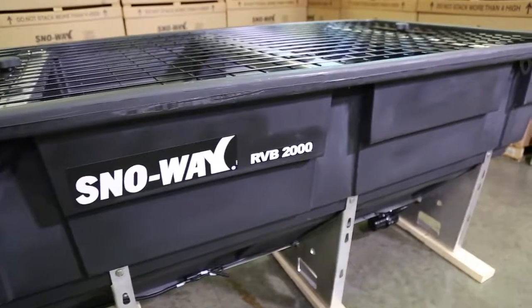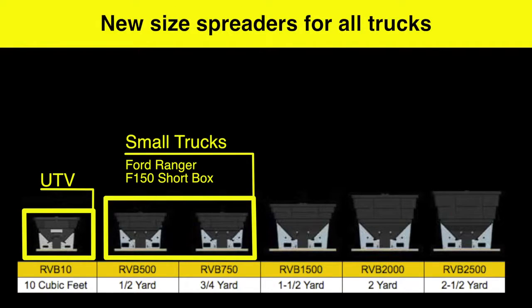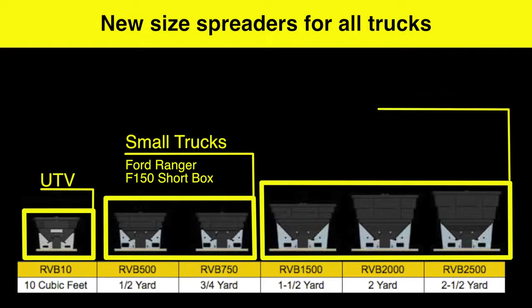These units are available for UTV, our 500 and 750 for small trucks like the Ford Ranger and the F-150 with a short box, and then the 1500, 2000, and 2500 for three-quarter ton trucks with full-length boxes — that covers everything from a 250, 350, 450, to 550.